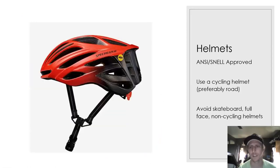Helmets need to be safety approved, and preferably everyone should have a road helmet. Avoid skateboard helmets, full-face BMX helmets, or any non-cycling helmets. Personal preference: if you have a road bike helmet with a visor, get rid of that visor. Also, a critical safety note — you have to be wearing your helmet any time you're on your bike.